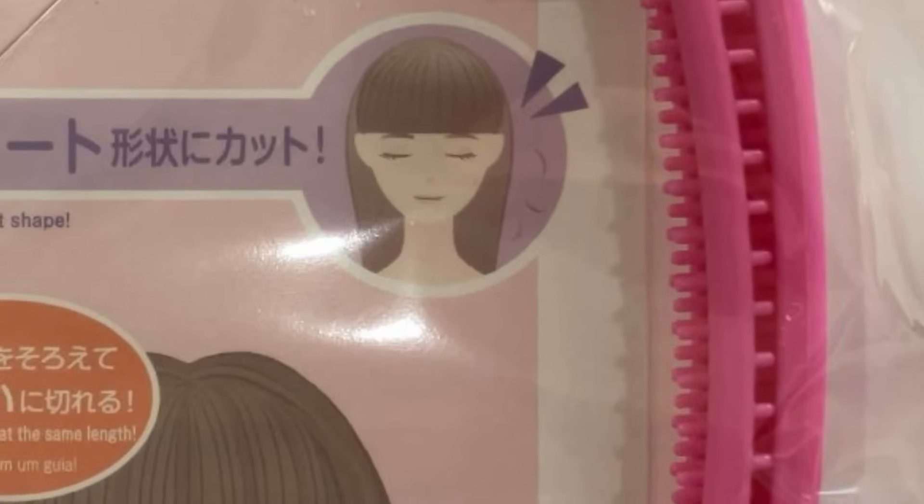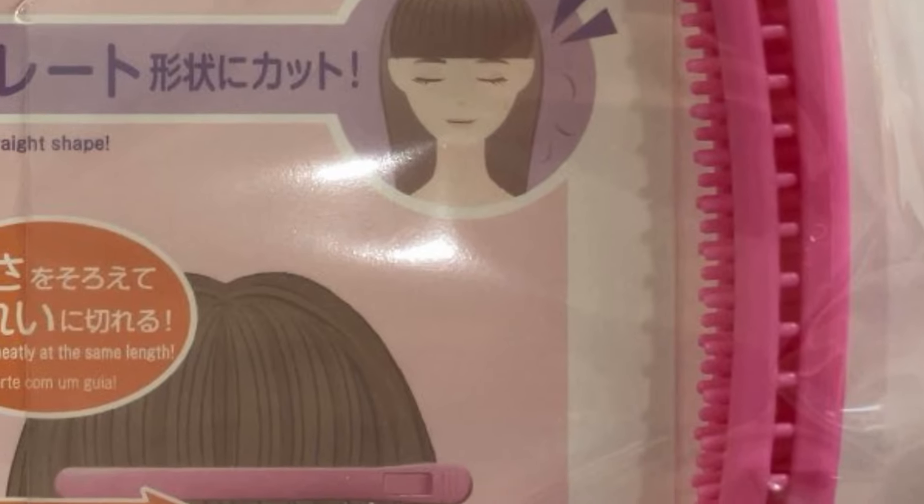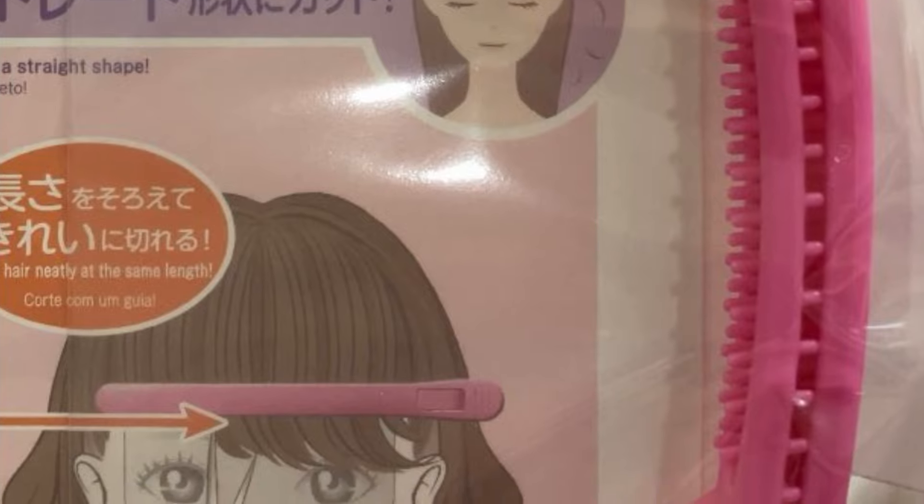I saw this item at Daiso. It's worth trying for two dollars and twenty-five cents. Let's see how my bangs look after I use the product from Daiso.